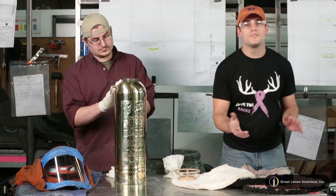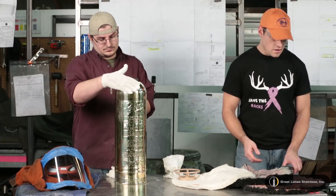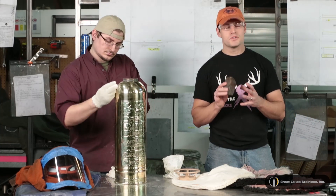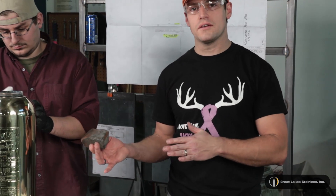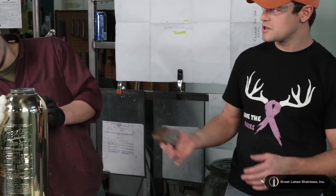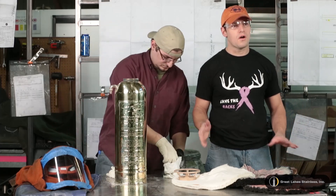I'm going to go ahead and tell you the process that we ended up using. We used mainly this Tripoli compound because there wasn't that much aggressive scratching in the surface of this fire extinguisher. Typically I would use it differently to start, but because this one was so well taken care of for the last 60, 70 years, it was a pretty quick job. It only took about an hour and a half for us to do all the cleaning.